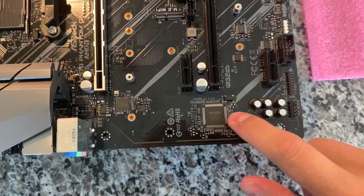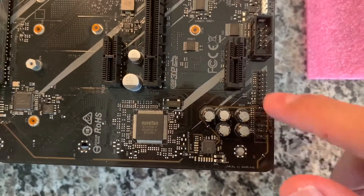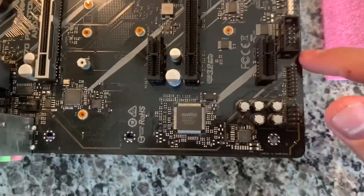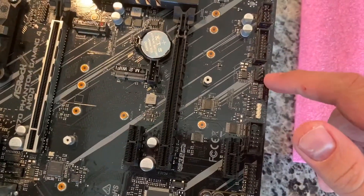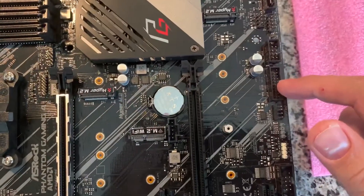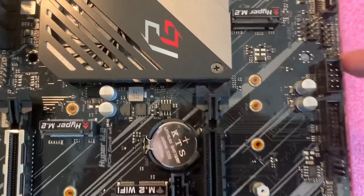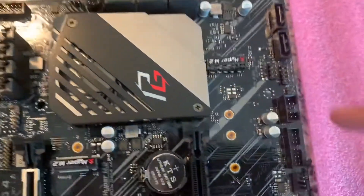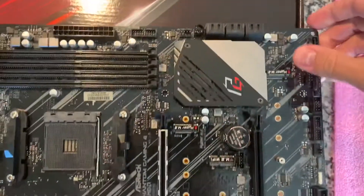Down at the bottom there are some chips and the audio section — that's the front panel audio header. There's also a TPM header, a COM port, RGB headers for 12V and 5V, fan headers, USB 3.0, USB 2.0, and your front panel HD audio connector. One nice thing about this board is it has eight SATA ports — two here and six more right next to them — so if you have a lot of drives or optical drives, that's definitely nice.